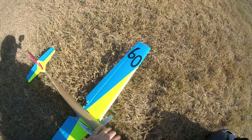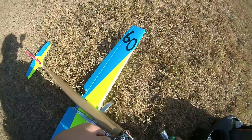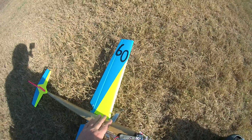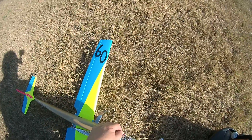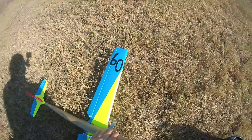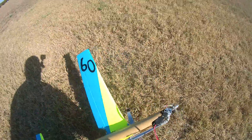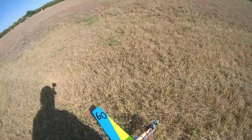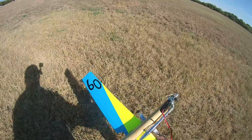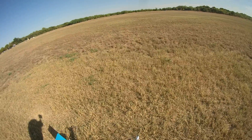Go on, go on, go on — encouraging the plane through takeoff.